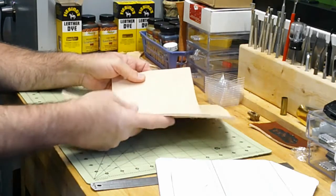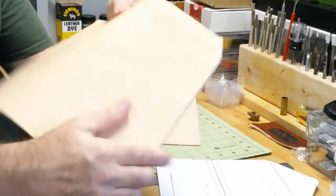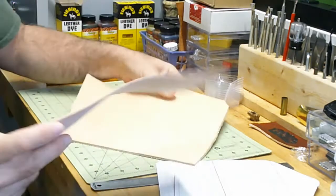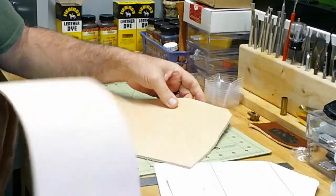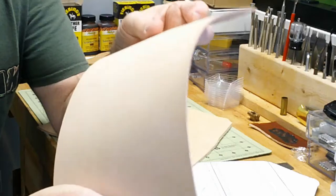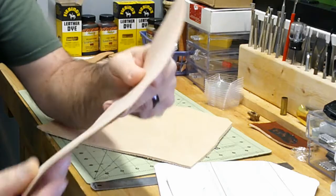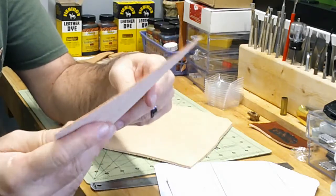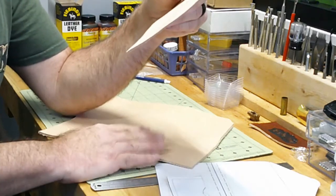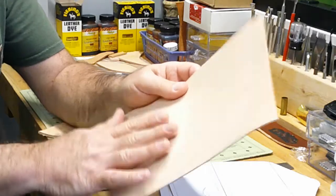I've got a thicker piece of leather here for the outside of the wallet, and then I've got a thinner piece of leather. That's going to be for the card holders, because we don't want that as thick as the outside piece. We'll also use this for the bill holders on the inside, so hopefully we can get every piece we need out of this one piece of leather.